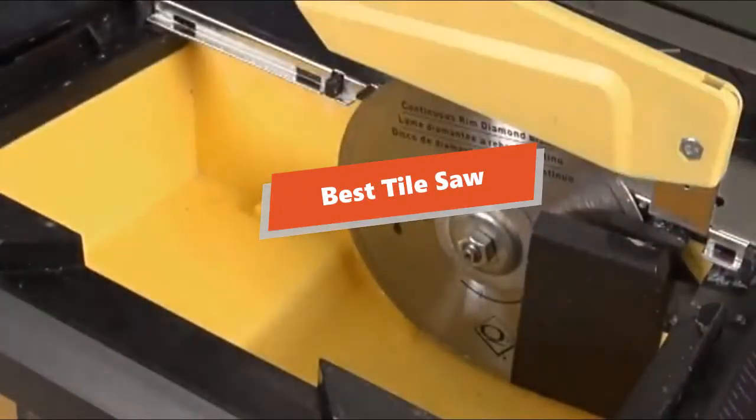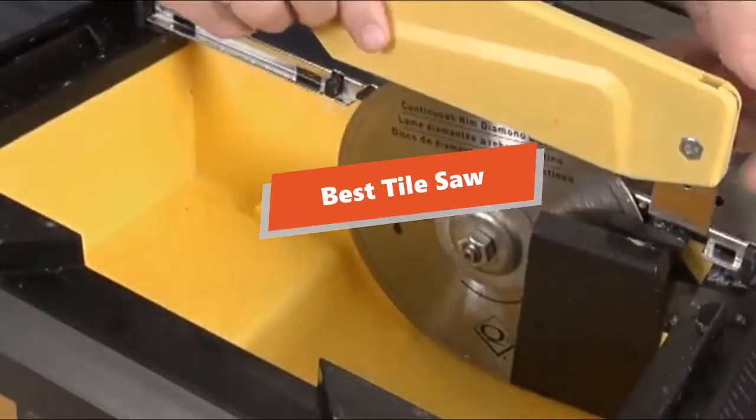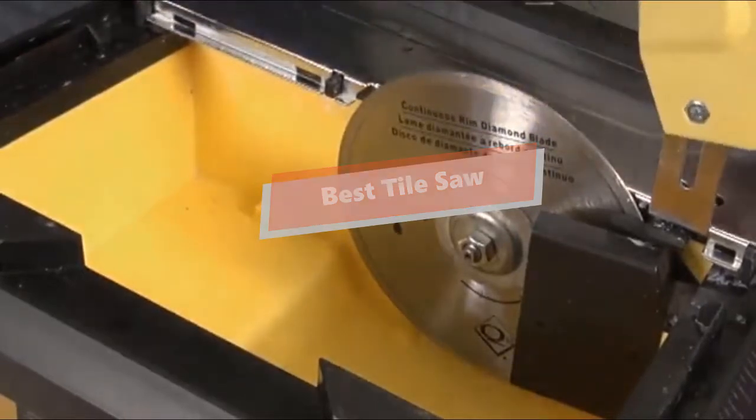What's up tool freak guys! If you are a tool nut like me, today's video is for you. In this video, I'm going to be taking a look at the 5 best tile saws.